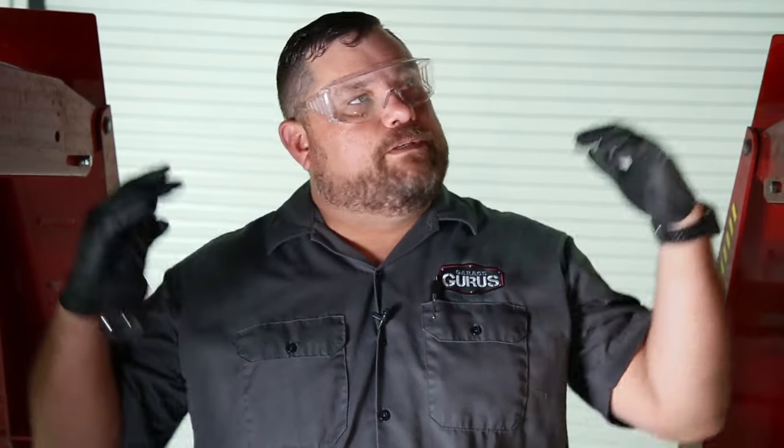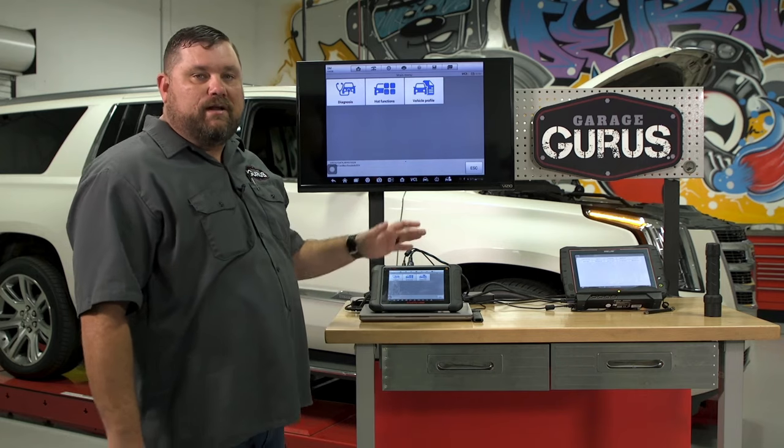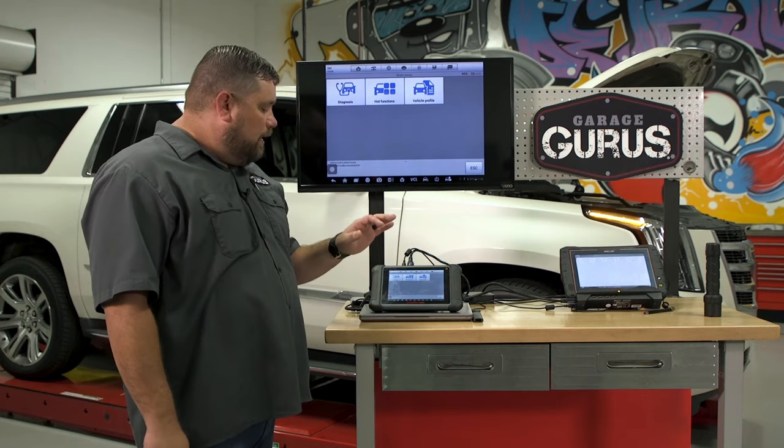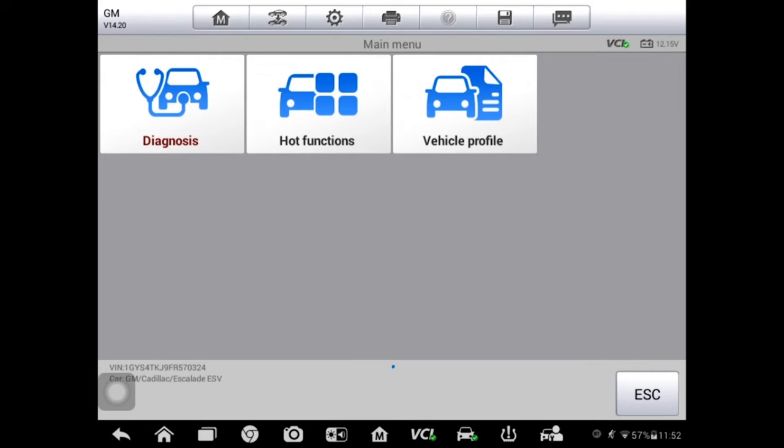The next logical step is to get our scan tool out, get connected, and actually see if we can command these things and see if they work. We should be able to actuate this vehicle and see a change. Back at our scan tool — I went ahead and got our Alto 906 hooked up here. The VCI is plugged into the vehicle and turned on. Let's get through the menus and see if we've got any codes — going into diagnosis, straight to the control unit.